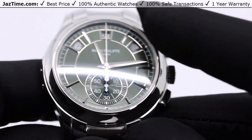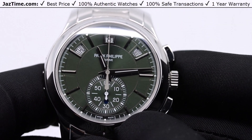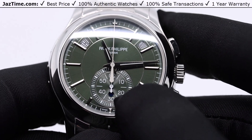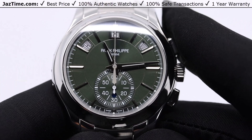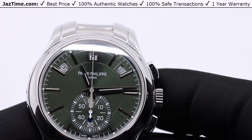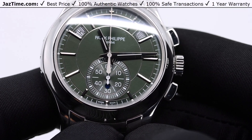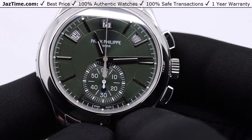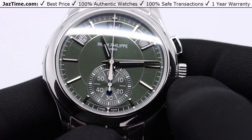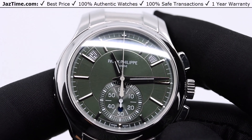Another thing about this dial: Patek used to do dials — and still does on some — with accents like red accents. For example, on certain models the second hand might be red. But on all the 5905s they make it all flat white: just the dial color with white printing. I think it looks great. It keeps the continuity of the watch — a very clean look — and you really can't go wrong with white. So that's for the dial.